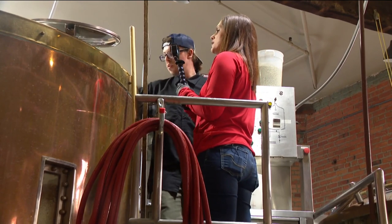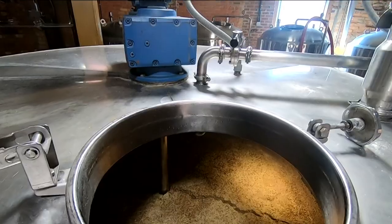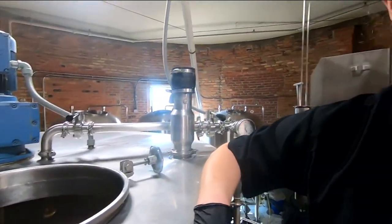It's hot in there because my camera just fogged up a little bit. We steep it at about 150 degrees, and we'll raise that up to a maximum of about 170 to get a full extraction of the sugars.